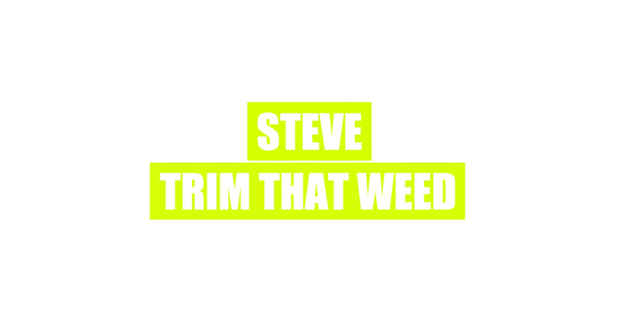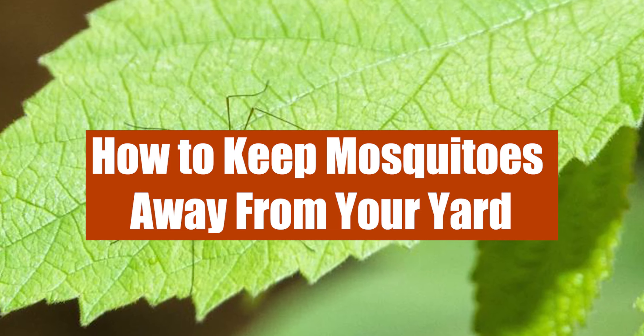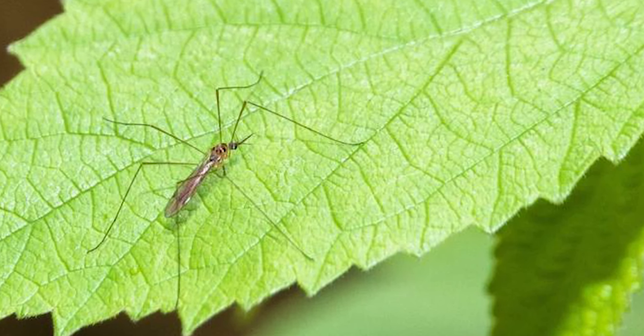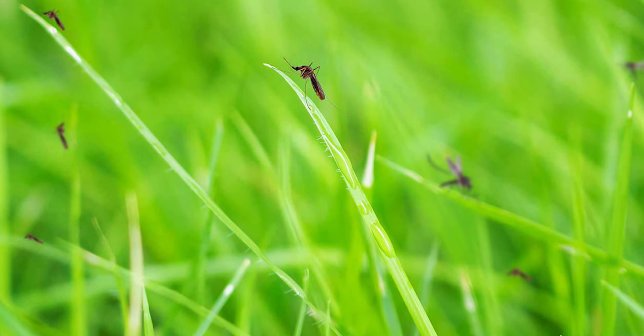Hey guys, this is Steve from Trim That Weed, and today we're going to talk about how to keep mosquitoes away from your yard. This video will explore everything that you'll need and provide methods that will keep your yard free from mosquitoes, so make sure you stick around for that.